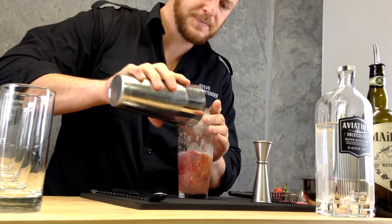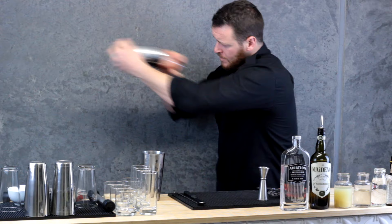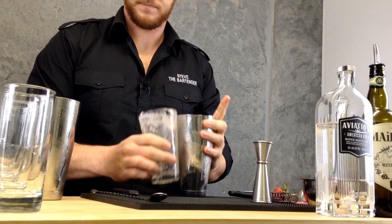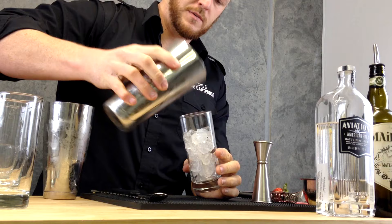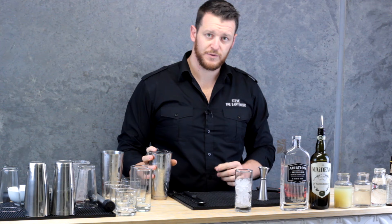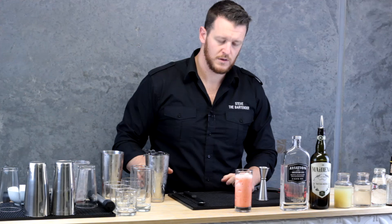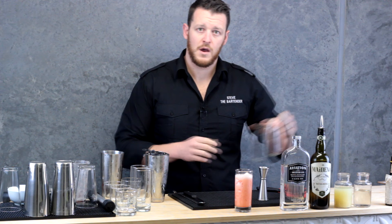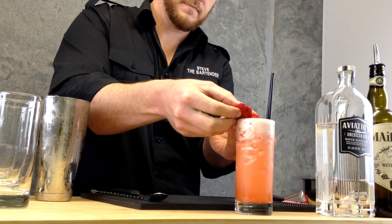Then fill your Boston glass with ice and give it another good shake. You want to fill a pilsner with ice, and I'm only going to single strain this strawberry fizz because I don't want to waste those fresh strawberries. So it's going to go almost to the top, then you want to just add a dash of soda. And I'm just going to garnish with the strawberry. And there you have a strawberry gin fizz.